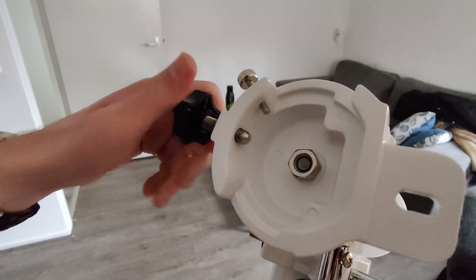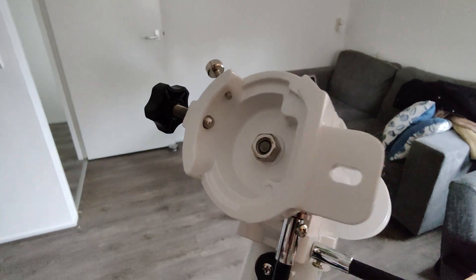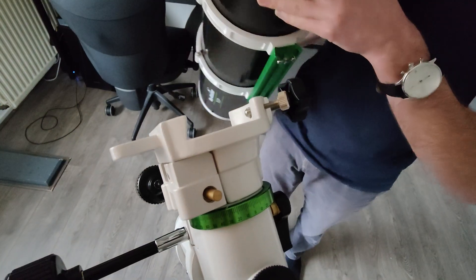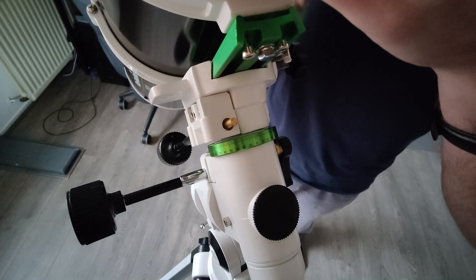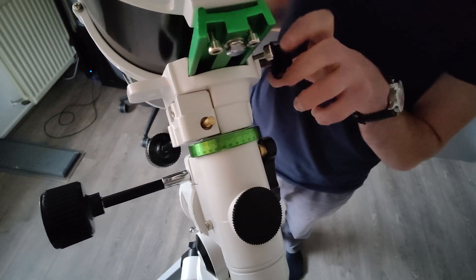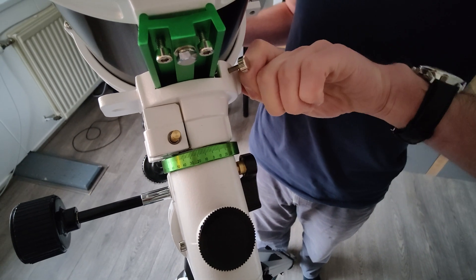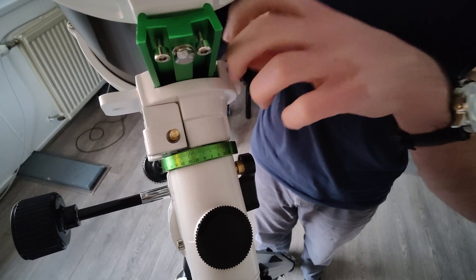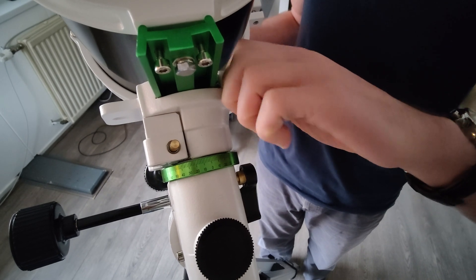To place the telescope on the tripod, first unscrew these screws. After that, you can place the telescope in the holder and make sure that the mounting plate — in our case the green rod on which the telescope sits — is approximately in the middle before tightening the screws. When you've placed it in the middle, tighten the large screw first and then tighten the small screw. Tighten these screws very properly as they are the only two things holding the telescope in place.